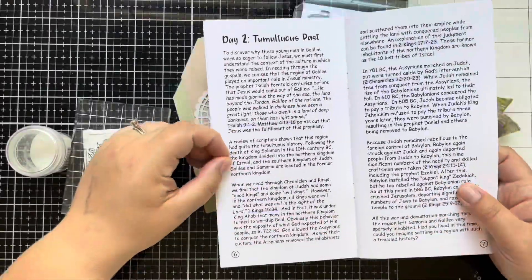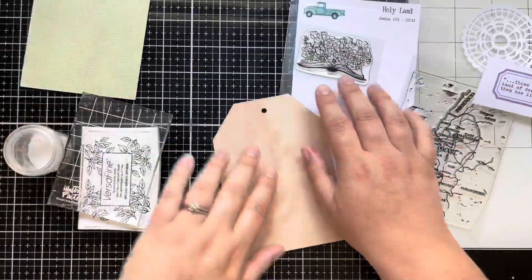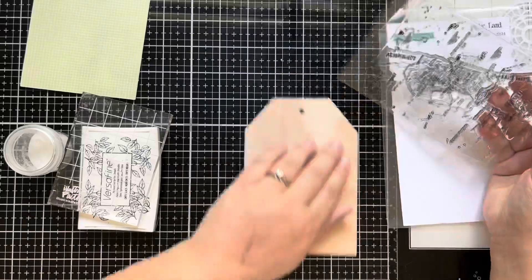Hello everyone, this is Taryn with Wonderfully Made Handcrafting, and today I'm working on day two of the 'By the Well' God's Follow Me devotional.